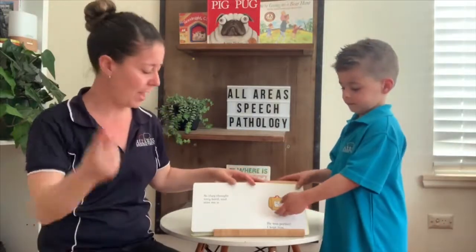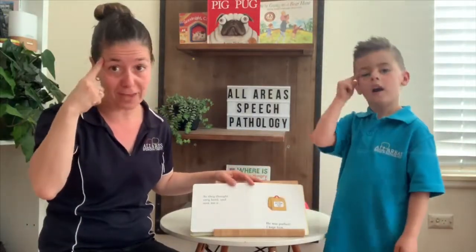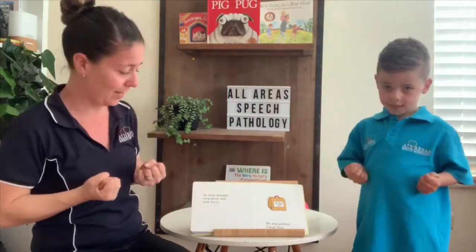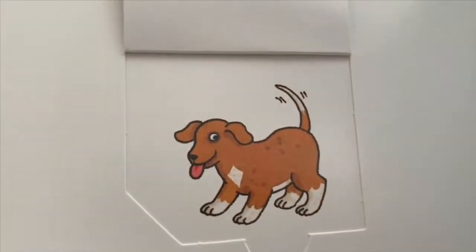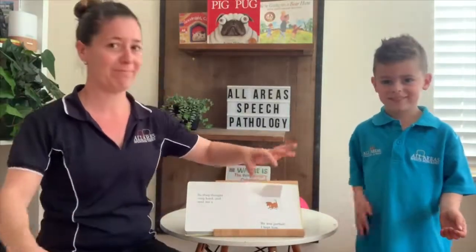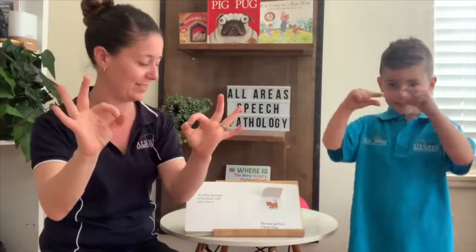So they thought very hard and sent me a — a puppy. Is that a good one? Is that better, do you think? He was perfect. I kept him.